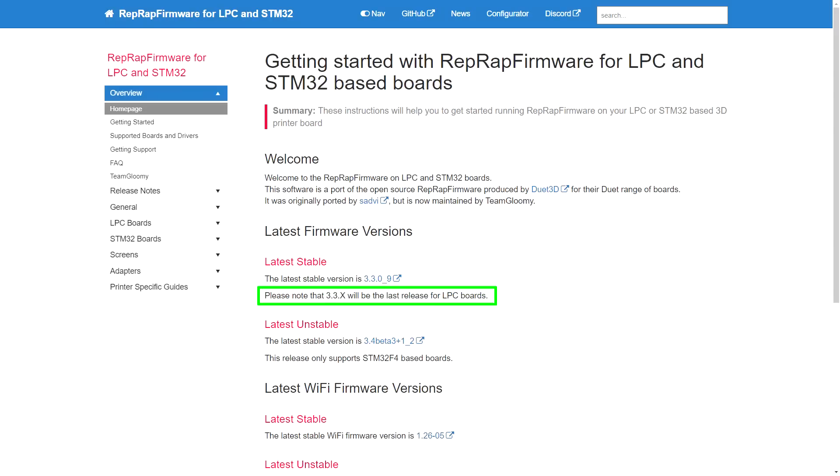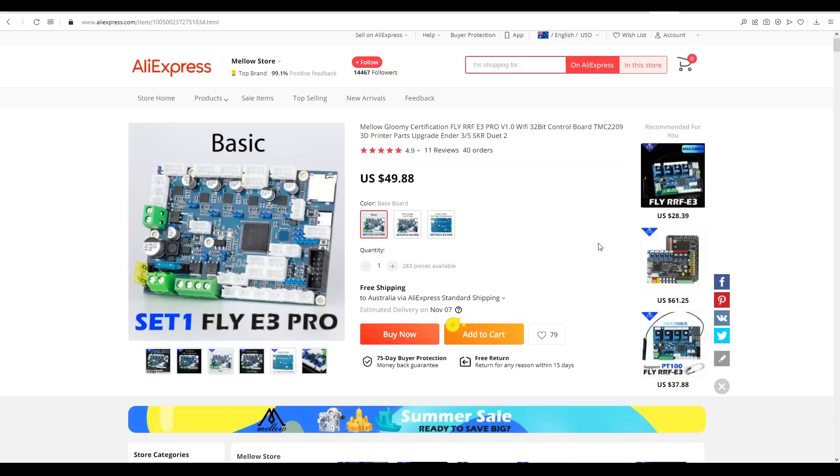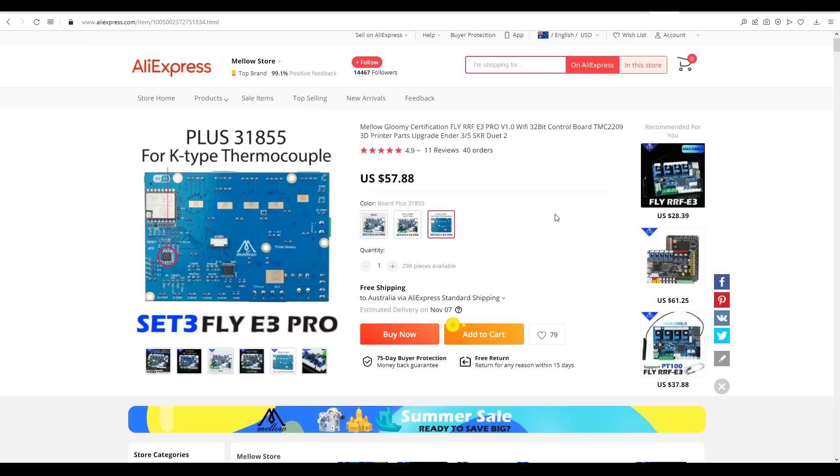This new hardware works so well that older LPC boards will no longer be supported in future versions of the firmware. The bare standard version retails for just under US$30, and if we include TMC2209s, the price is US$47. The basic version of the Pro is only a couple of dollars more, and variations exist if using a thermocouple over a thermistor.